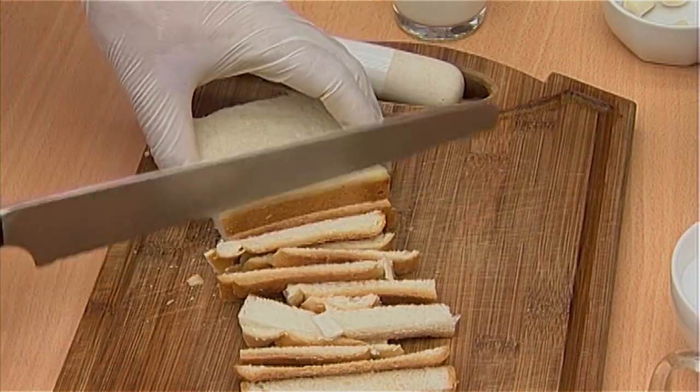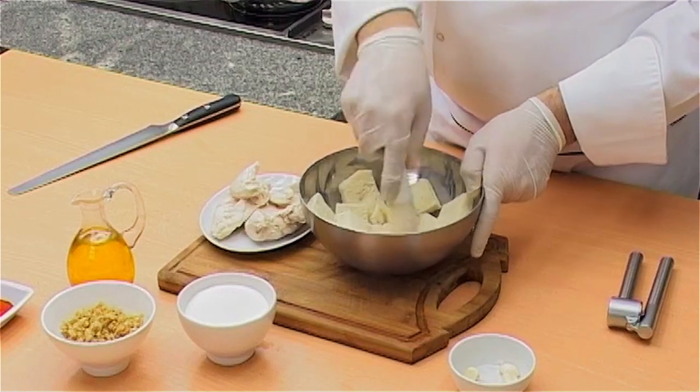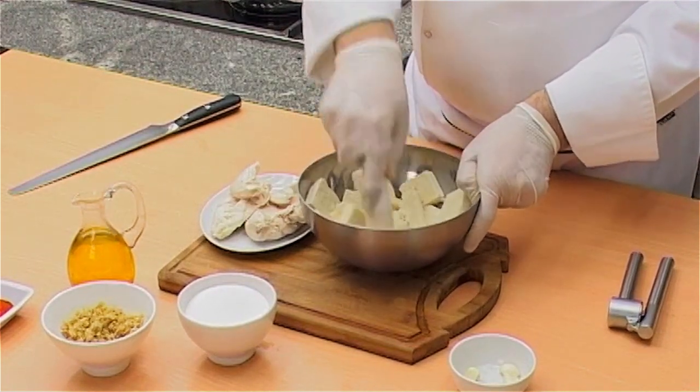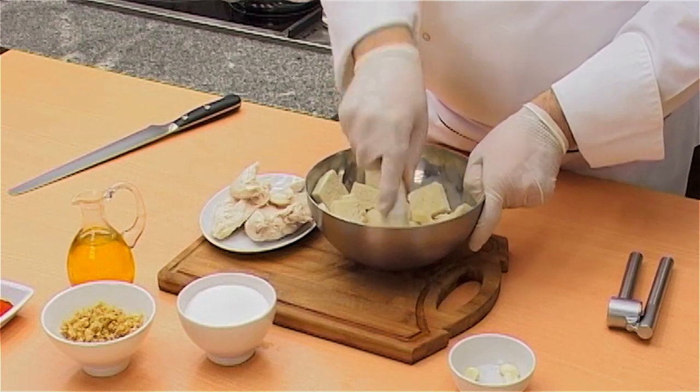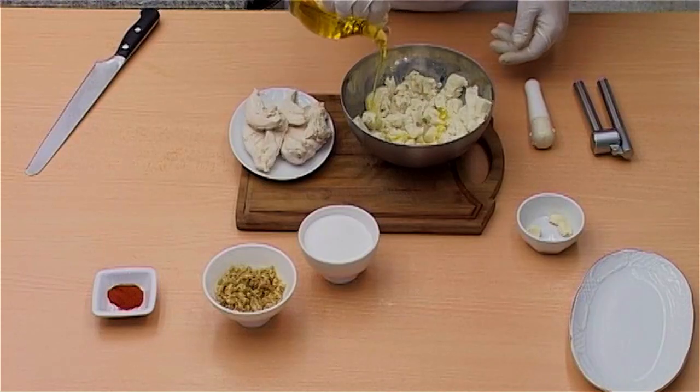Remove the bread crusts and place the bread in a bowl. Add 240ml of warm milk and use a utensil to apply gentle pressure to soften the bread. Make sure all the milk is absorbed by the bread.